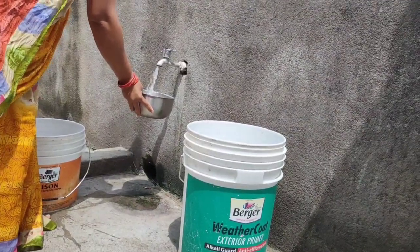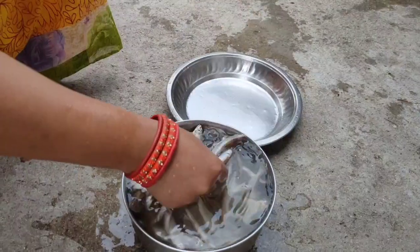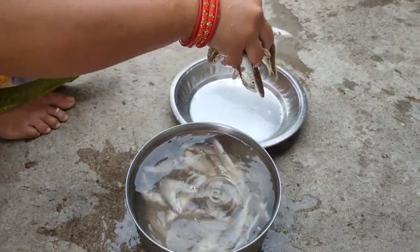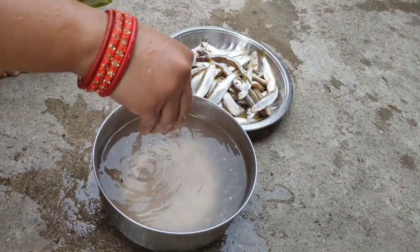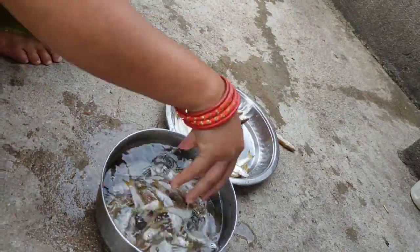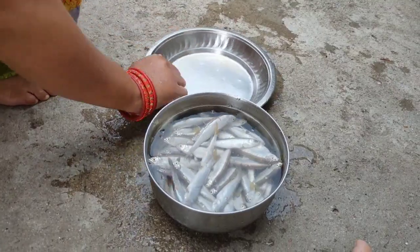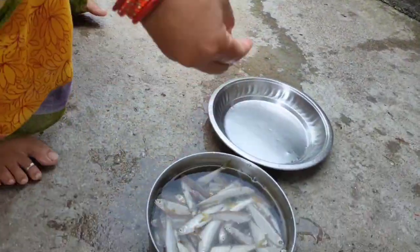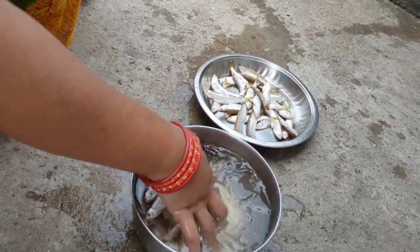Let's get started. I am not a doctor. I am not a doctor. I am doctor.